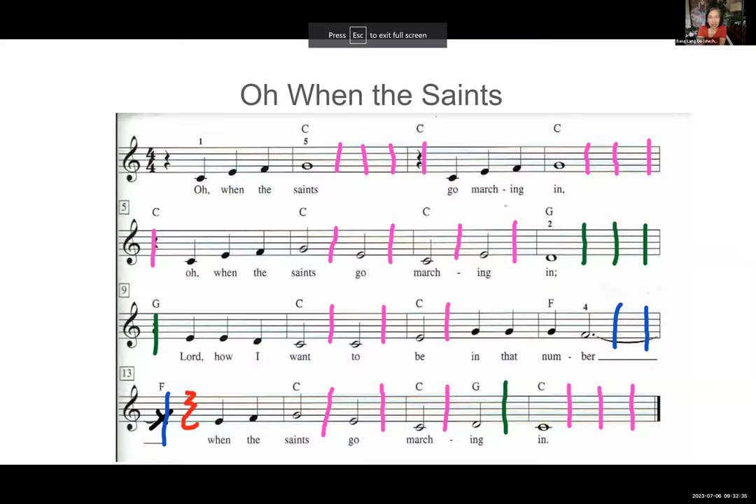Here's the sheet music that is also in your binder. I have to share the screen before I pull up the PowerPoint — so here it is, bigger so you can see. All of those pink lines are for your left hand to play the C chord block. Basically, when the right hand plays the melody, the left hand will play on beat two, beat three, and beat four.